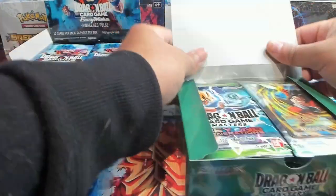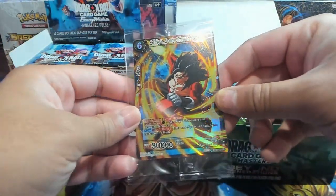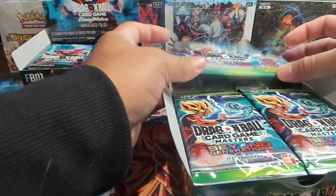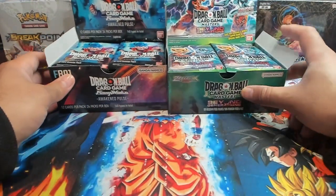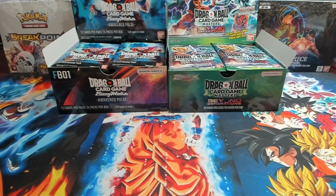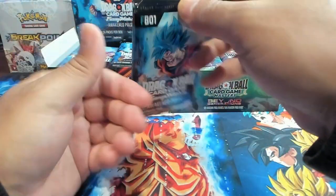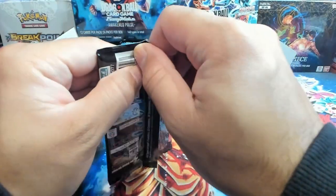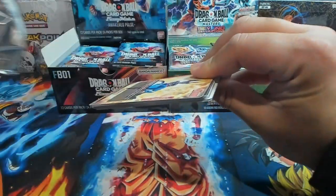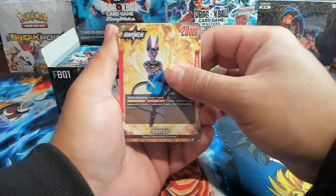One box right here and we'll see which set wins. Right off the bat we are starting with an SR Vegito — looks tight. The SRs in Fusion World hit so much nicer than Beyond Generations, but Beyond Generations also has some fantastic cards and we're still looking to pull some leaders and secret rares. We'll dive right into Fusion World first because it is the new kid on the block. We do have a leader to start with — a Beerus.